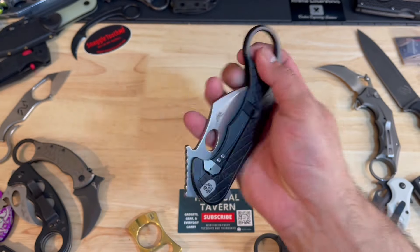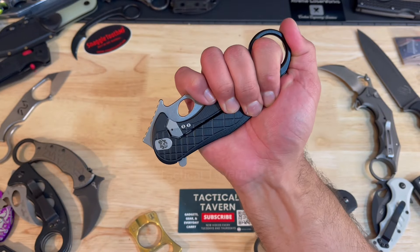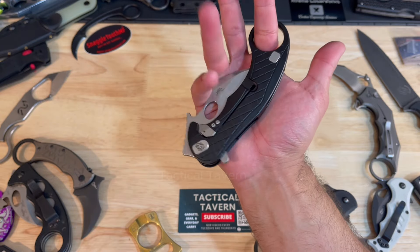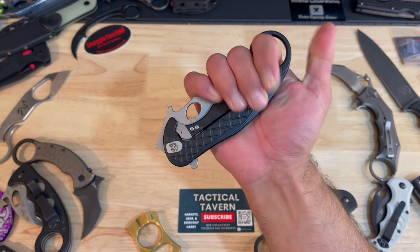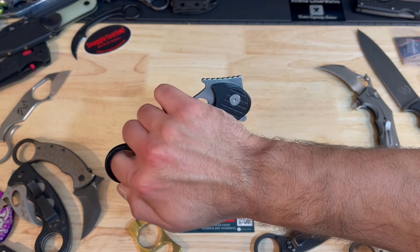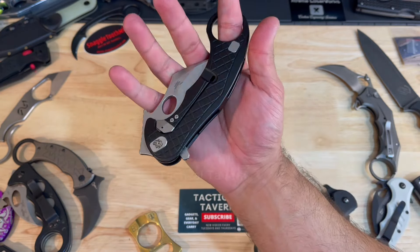In the closed position, if you have ginormous hands, I'm sure you could comfortably wrap it around and use it as an impact device — but for me, it doesn't really work quite well, although you can. I do enjoy the fact that it has that arrowhead tip on there, so you can use it as a potential glass breaker or impact device force multiplier.